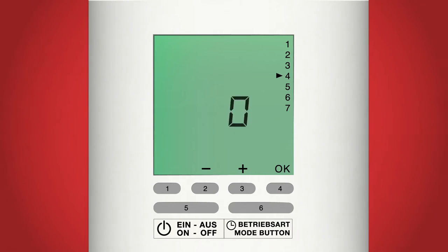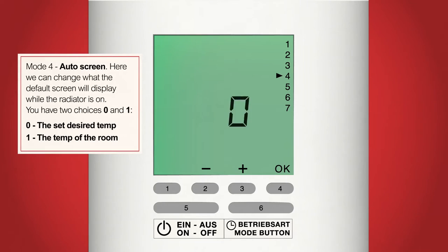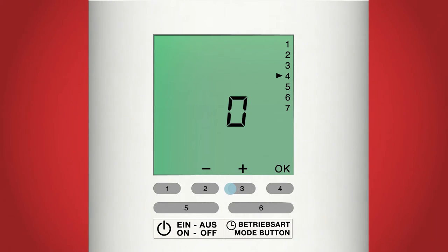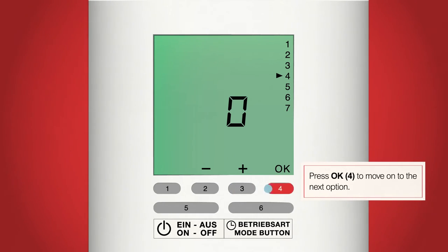After pressing OK, the screen will display a flashing zero in the middle and the arrow on the right will be pointing at number 4. This is where we can select what the radiator will display while it is in auto mode. You have two options: 0 will mean the radiator displays the temperature you have set it to, and 1 will mean it displays the current room temperature. Using the plus and minus buttons, buttons 2 and 3, change between 0 and 1. Once you've decided, press OK, button 4.